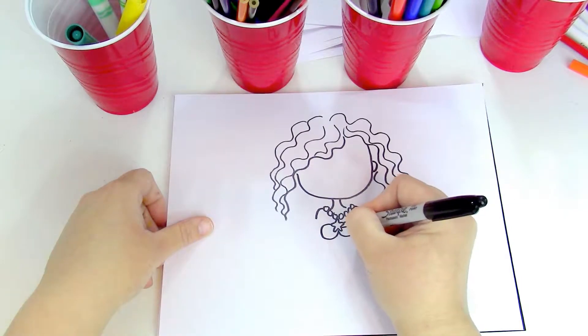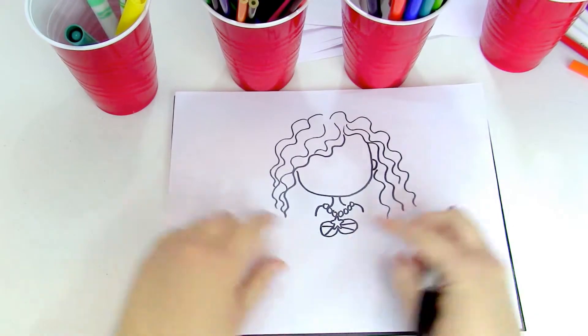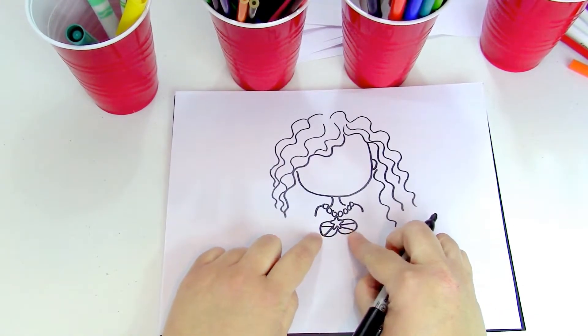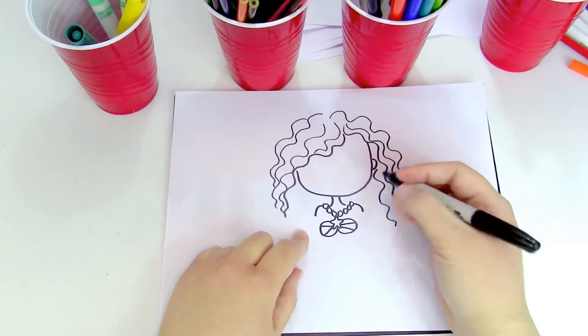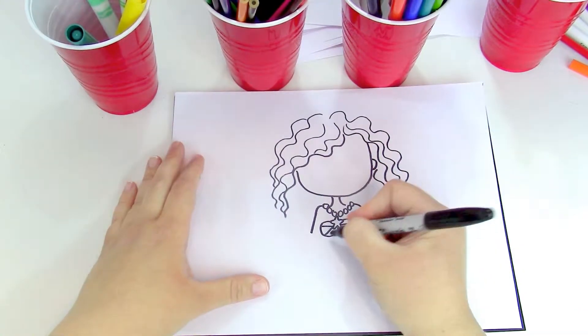We're gonna give her a seashell top, so we're gonna make one oval and another oval. And we're gonna do two lines — it almost looks like a V. You guys see that how it looks like a V in there? Okay, we're gonna make her arm coming down straight.